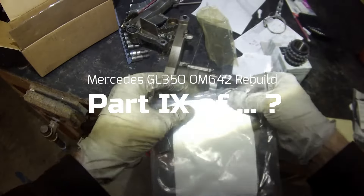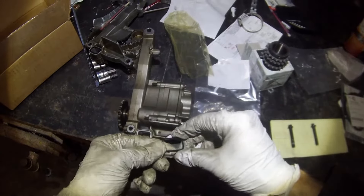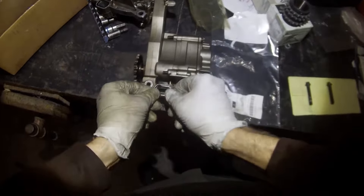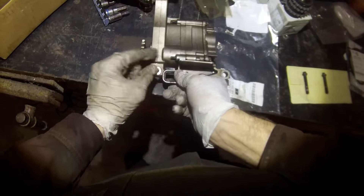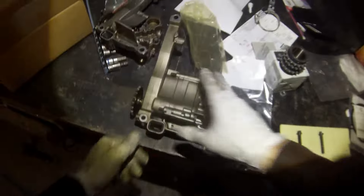Despite there being some damage to the internals of the oil pump, it's really not that bad so we're going to reuse it. The oil pump seal is not included in any of the kits from ID Parts or anything, so I got a brand new one from Mercedes. It only goes in one way and that will seal the oil pump output.